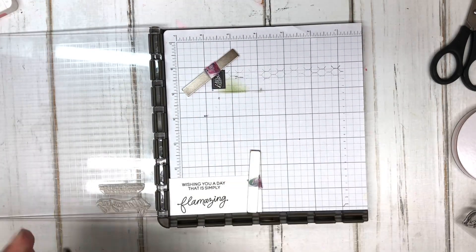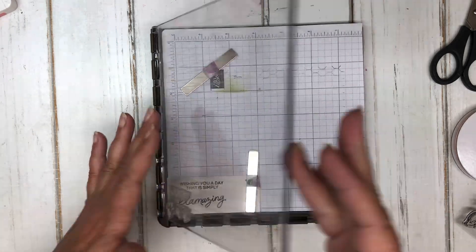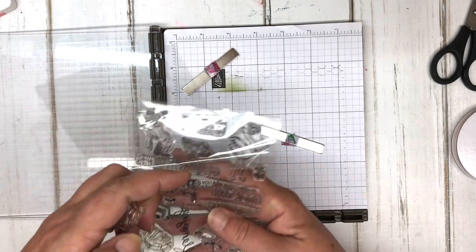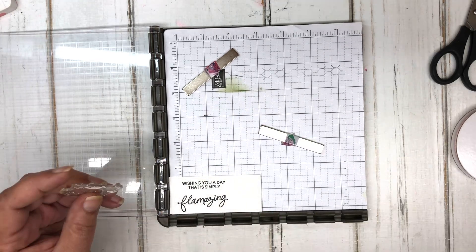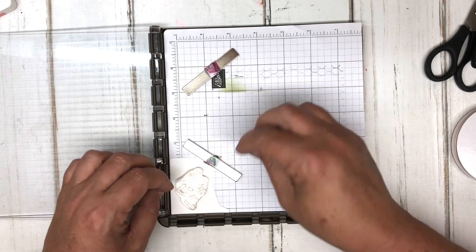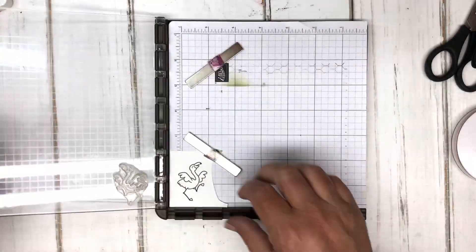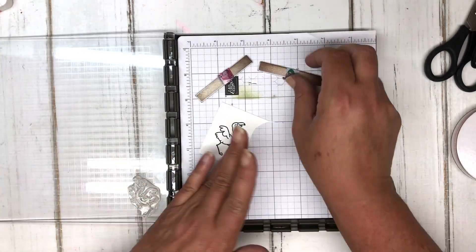It stamped really well, but I'm going to stamp it again just to give it that slightly darker effect. Now I'll clean those stamps off and put them back into the stamp set. This stamp set has lots of really cute sayings. We're going to use another one for the inside of the card. This silly little flamingo image is my favorite — let me get it on there and stamped. The stamping was great; I'll clean that off and put this little guy back.